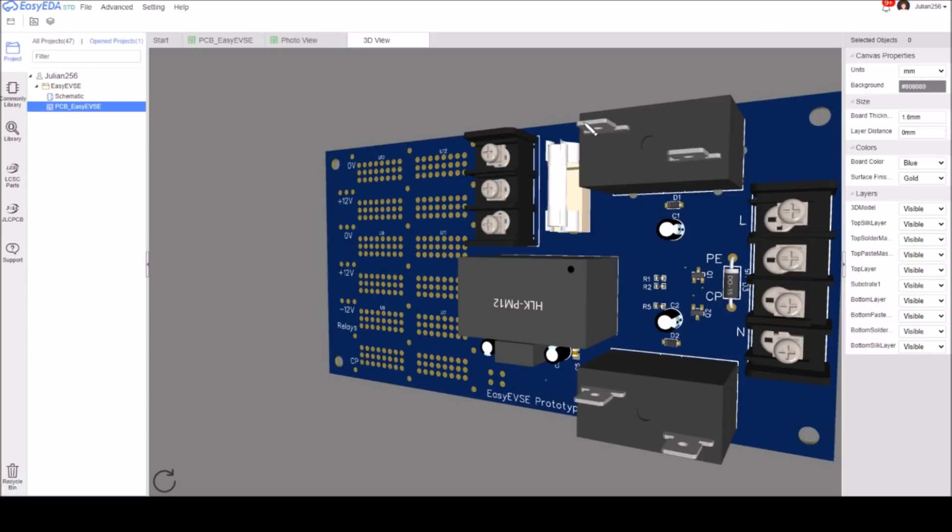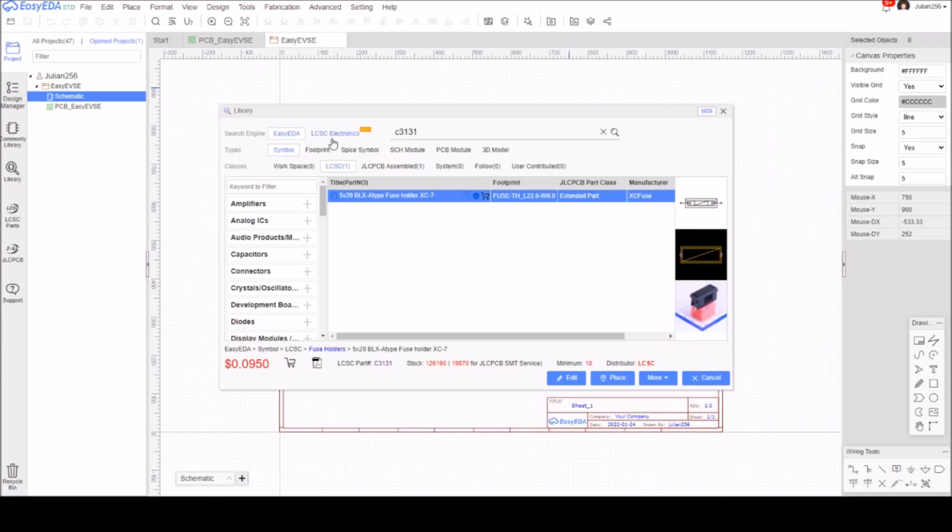Interestingly on the 3D model this item shows up as an uncased fuse holder - it's very weirdly rendered and doesn't seem to completely render. Which is odd because the photograph of this item, going back to the schematic, shows the footprint and the photograph with it as an enclosed one. Enclosed makes more sense if you're putting a mains item on a PCB.